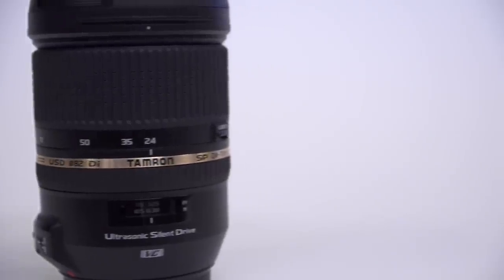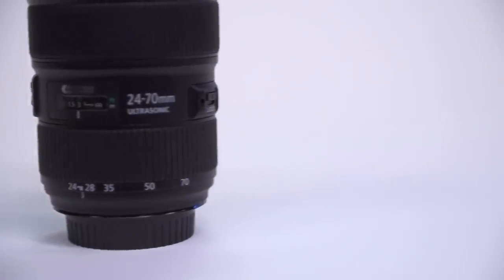I've got the brand new Tamron SP 24-70 with vibration control, and I'm going to put this up against Dave's lens — the brand new Canon 24-70 version 2, which is getting outrageous reviews for sharpness and overall optical quality. But it's also the most expensive 24-70 of all time. The Tamron is also getting very good reviews, and it's almost literally half the price. So we're going to see: is the Tamron really the best bang for your buck, or is that extra price tag on the Canon really worth it?